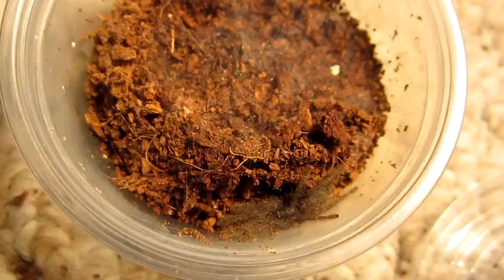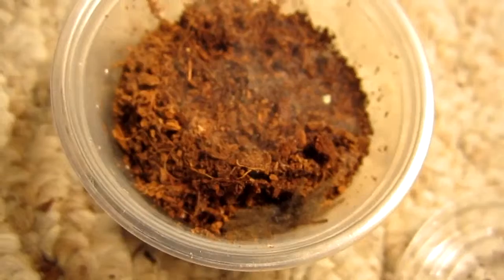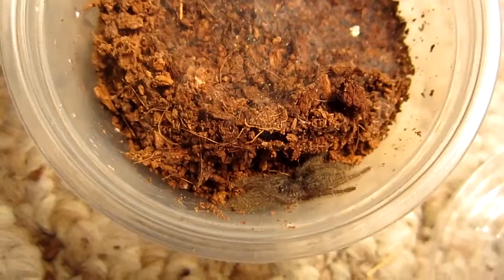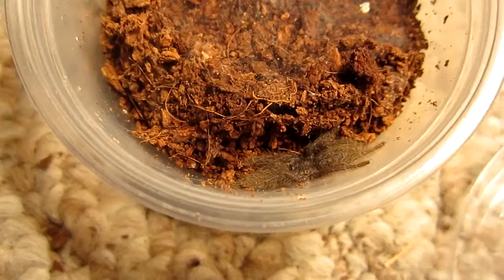So these are definitely teas to respect. This one's lightning quick already at this young age. I'm going to offer it a cricket and see if it's interested. What I usually do to hydrate this sling is just spray mist the enclosure, so it can drink at its leisure off the edges of the enclosure and the substrate. I'm having to keep one eye on what I'm doing getting the cricket out, and the other eye watching the tarantula to make sure it doesn't escape.